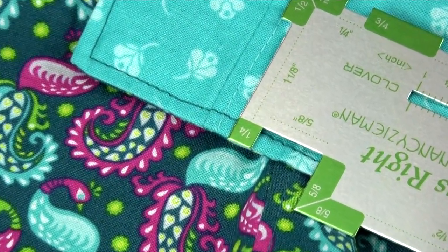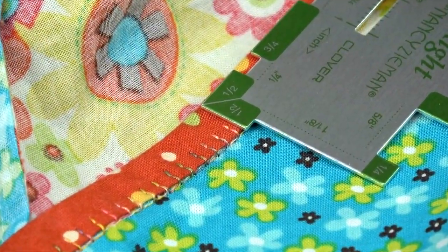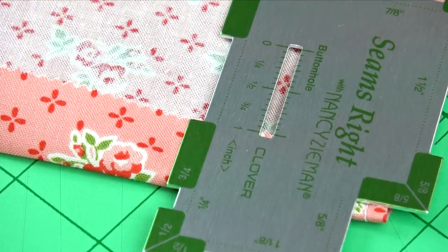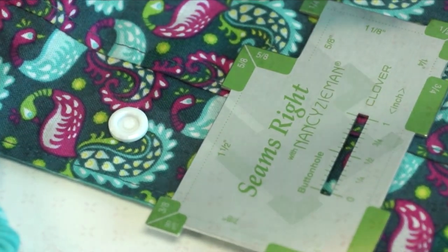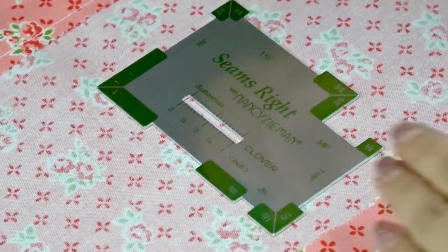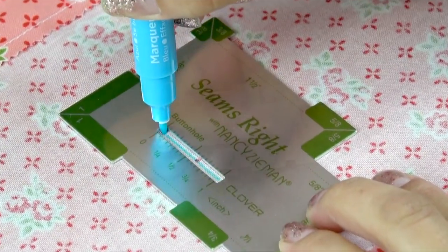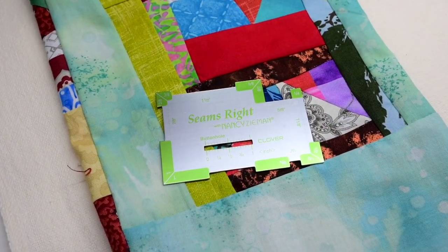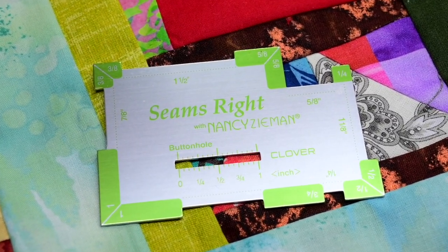Our most often used measurements — a quarter inch, three eighths of an inch, one half inch, five eighths of an inch, three quarters inch, one inch, and one and a half inches — are all prominent and easy to identify. The buttonhole slot makes creating consistent buttonhole sizes a breeze as well. It's incredibly handy, full of useful information, and easy to use. The Seams Right is a tool that belongs in every sewing studio.